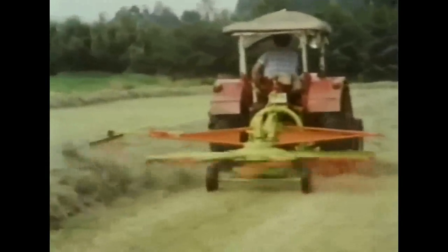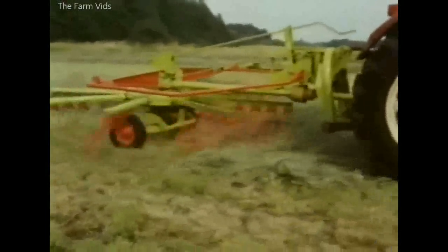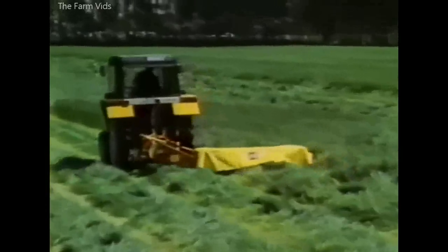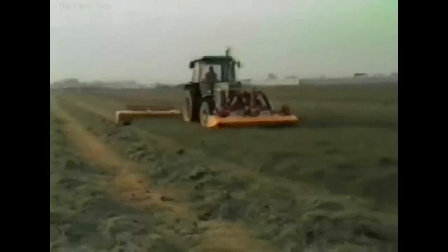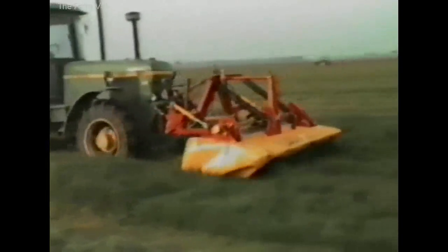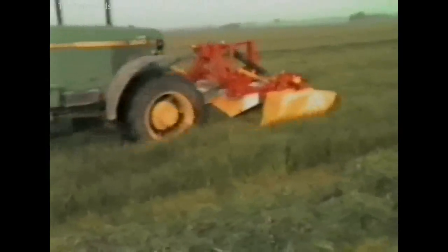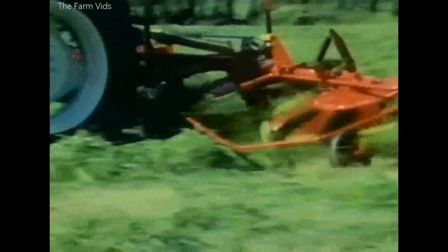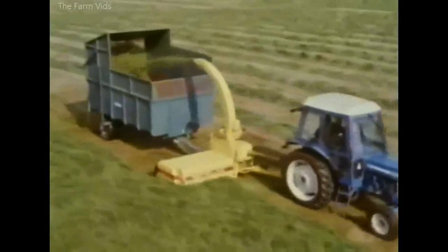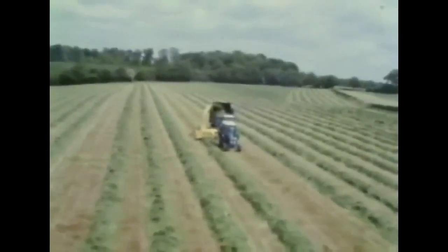Modern high-speed haymaking relies on power-driven swath treatment machinery. The grass may be cut at high speed with a disc mower, and much higher outputs are achieved with front and rear-mounted mower conditioners. The Lely Lotus makes equally rapid progress when tedding or swath turning. Some farmers direct-harvested grass for silage in the 1970s; others used a mower, then collected the wilted swath with a forage harvester.